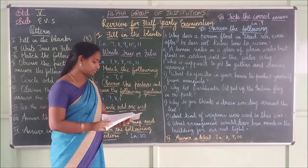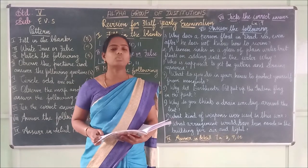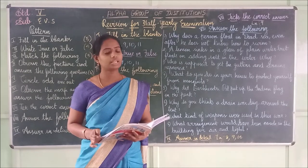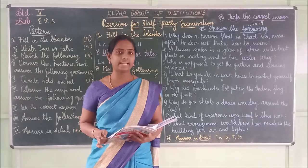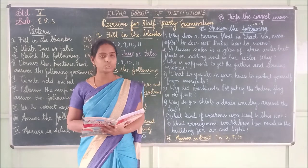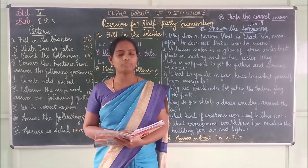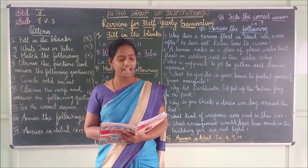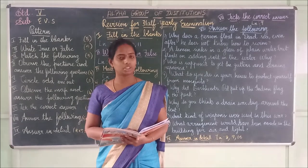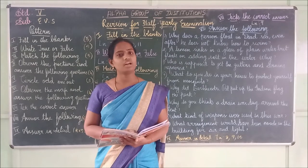Lesson 9 — observe the picture and write the answer. First one: What type of house is it? They have given a tent picture. The answer is tent — T-E-N-T. Second one: What does the man do in the picture on page 81? He is climbing a mountain — C-L-I-M-B-I-N-G M-O-U-N-T-A-I-N. Third: Write the name of the picture — it is a flag. F-L-A-G.